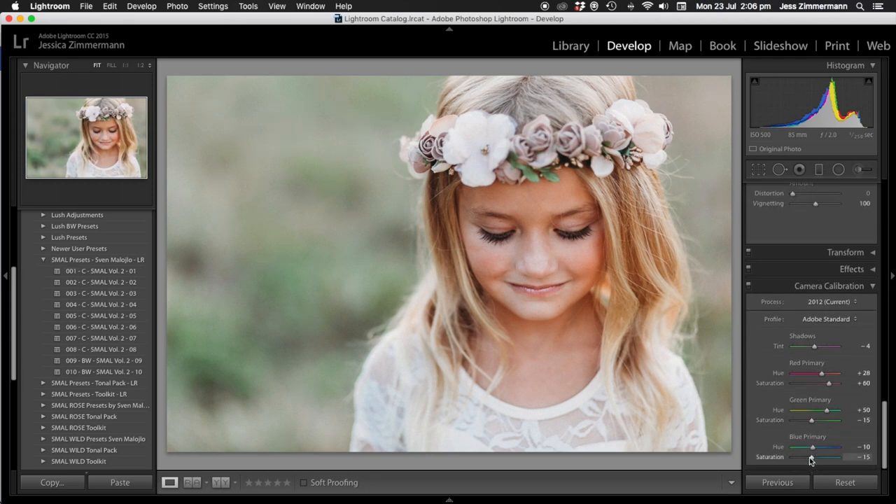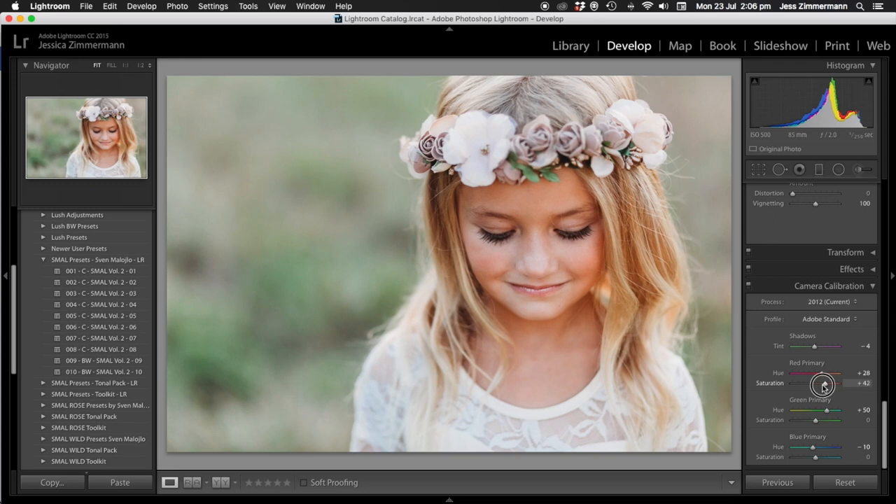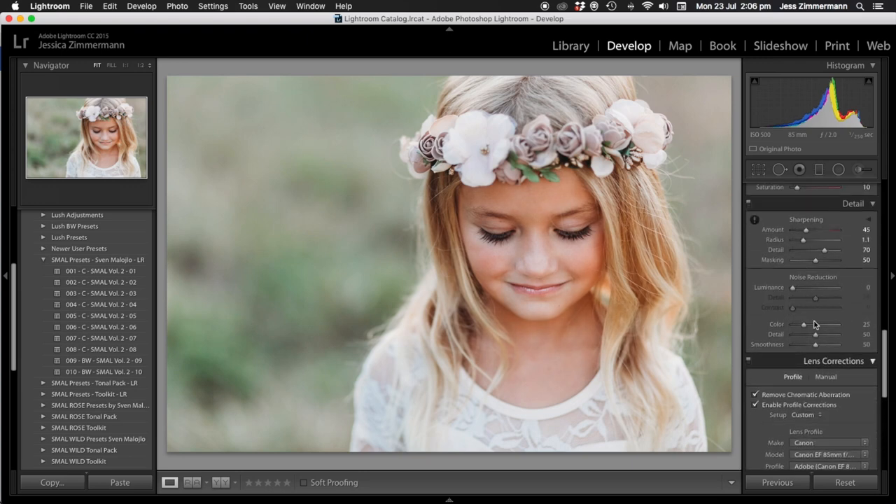I'm going to bring the blues in the camera calibration up to zero. I'll also see what the greens do — back to zero. I'll leave it there. The oranges and reds are really high too, so you can kind of play with those. I'll leave it there though.